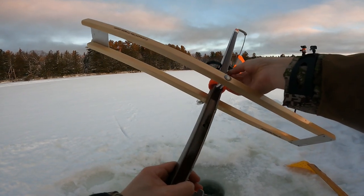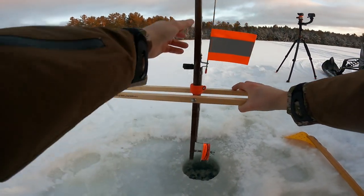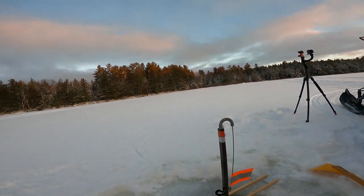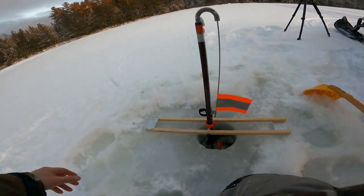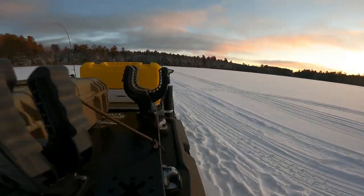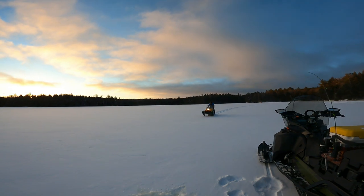It's got a nice big flag on it too, so you can see it from real far away. For brook trout fishing, the trigger on the Heritage seems pretty aggressive — wild or native brook trout don't like much resistance, and that tripper has a lot of tension. This Forest City trap is just so much smoother, similar to a Jack trap — it doesn't take much to set it off.